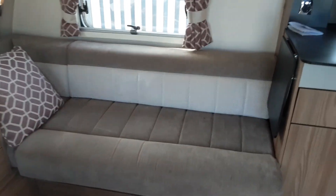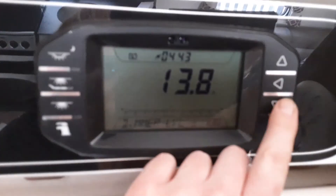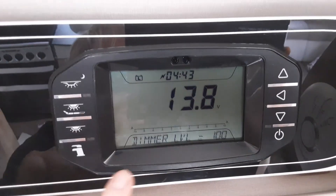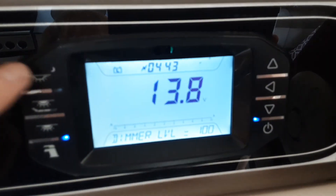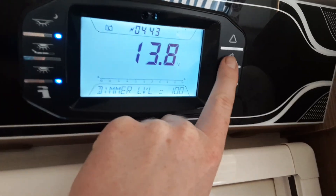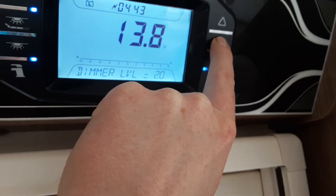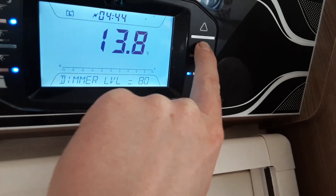Coming inside the van, first of all above the door you need to turn on the main power. On the control panel you've got your main power switch — as you can see all the power is turned on. You've got your awning light for the outside of the van which you turn on by pressing the button here, which will illuminate blue. You've got dimming lights above the cabinet and you can adjust the dimming level by going to dim level here and adjusting with the arrow.